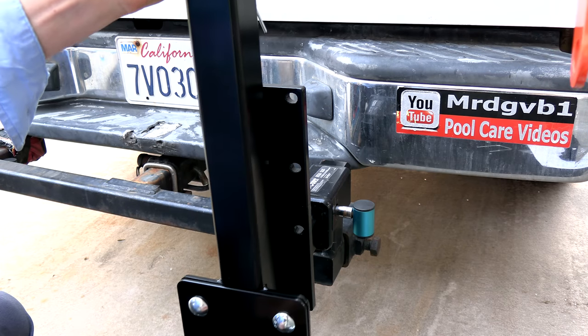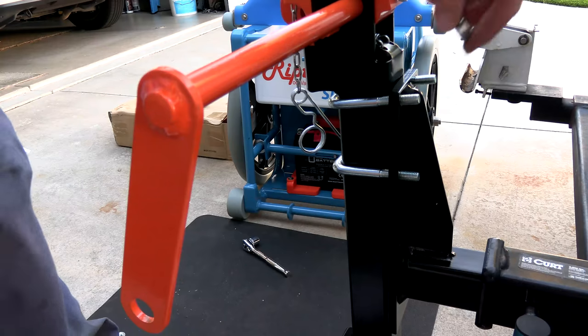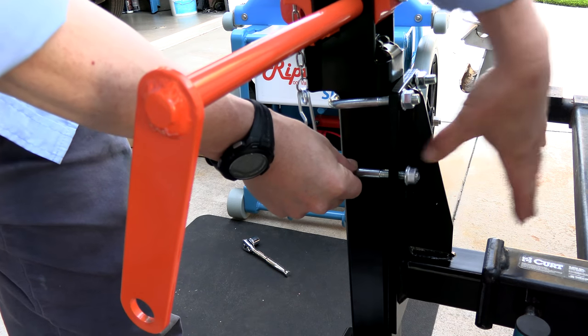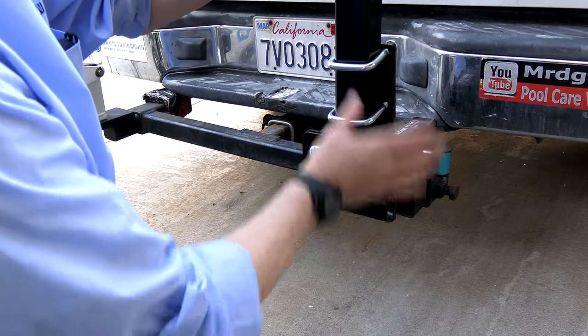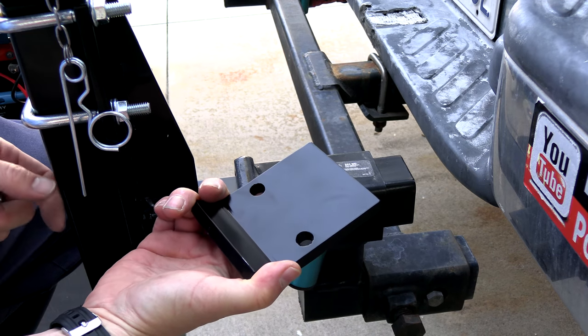Depending on how low your truck sits to the ground is where you want to mount this. I'm going to mount mine at the highest location since my truck is pretty low. Go ahead and put the nuts on the U-bolts, then pull everything up to the highest point. Before finishing bolting down the transport rack, put the anti-wobble plate on and level everything.